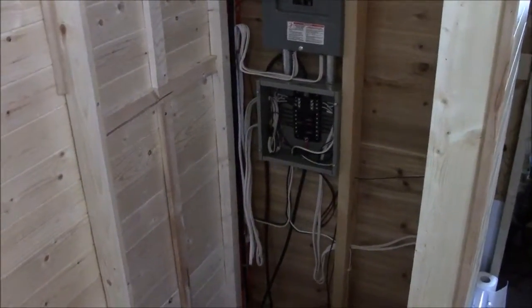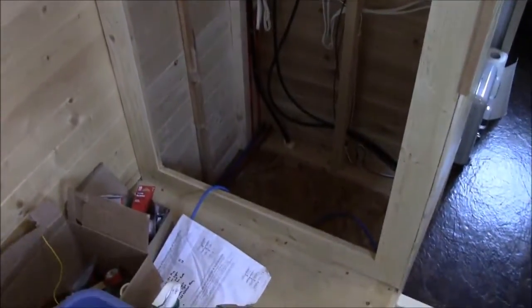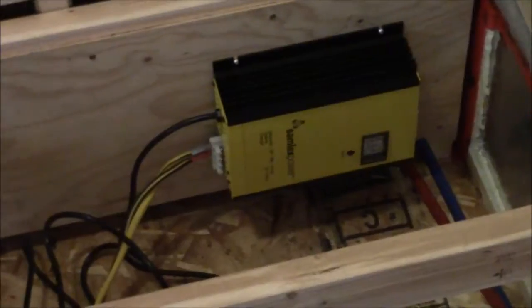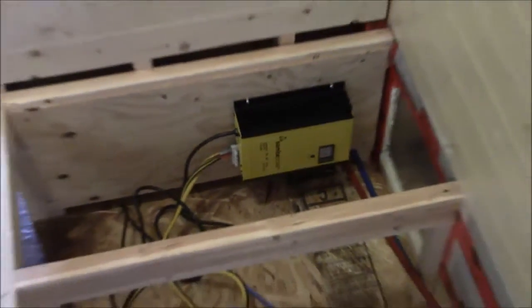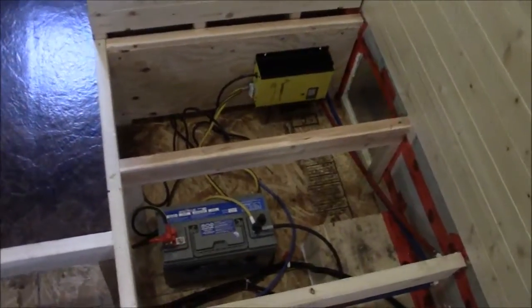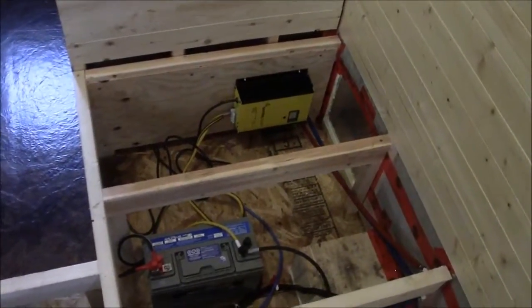Right now the DC system is being charged by a battery charger, and the battery charger is running off of AC. Over here is the battery charger — it's a 30-amp battery charger. You can also see we have one battery right now. Eventually we're probably going to have four to five batteries.